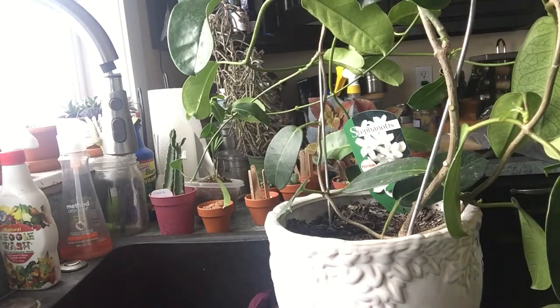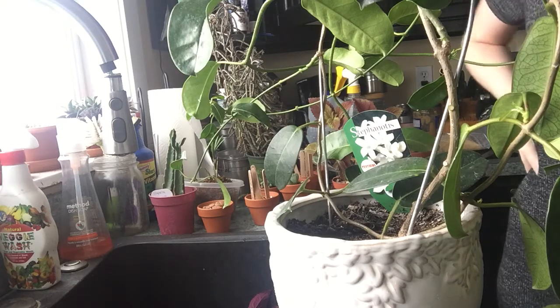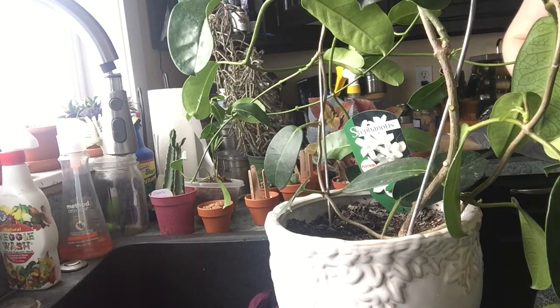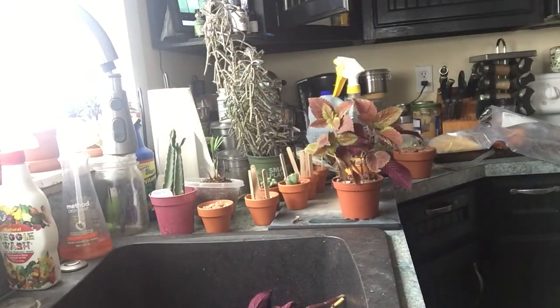We don't have slugs, we don't have a lot of other pests here that have caused me problems on my succulents, but mealy bugs are by far the thing I've had the most consistent problem with. I'm going to move this vine for just a minute here — the vine I just moved is a Stephanotis vine, also known as Madagascar jasmine.